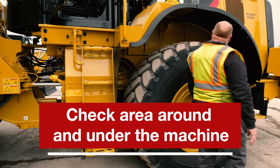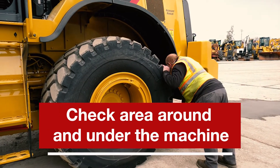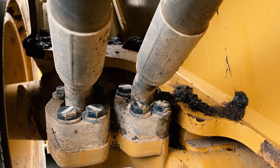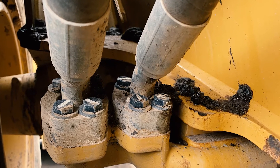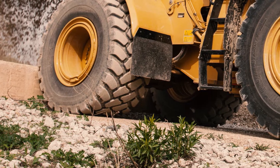Let's start our walk around. The first thing you should do is inspect the area around and under the machine, looking for loose bolts, fluid leaks, and damaged or worn parts. Remove any trash, rocks, and other trapped debris.